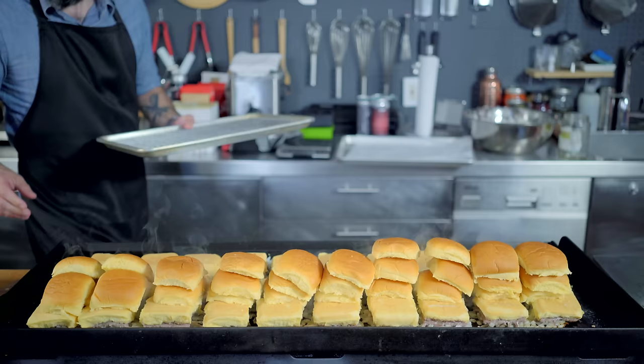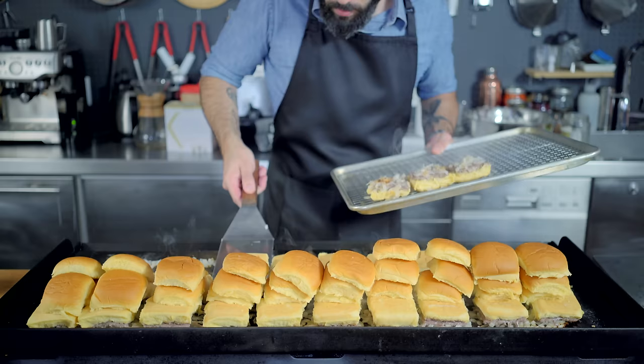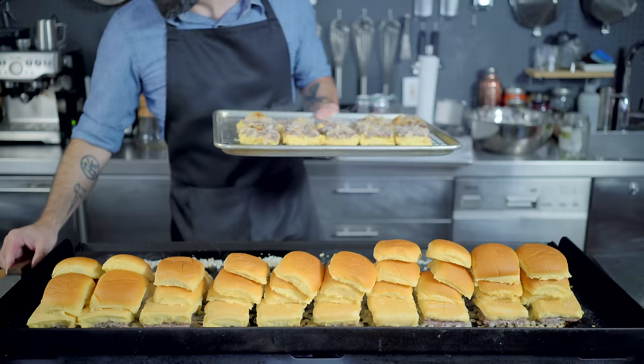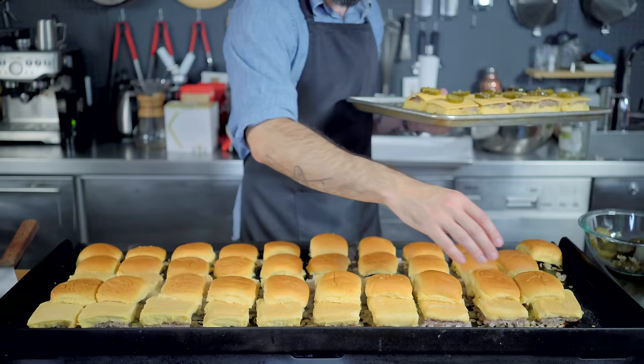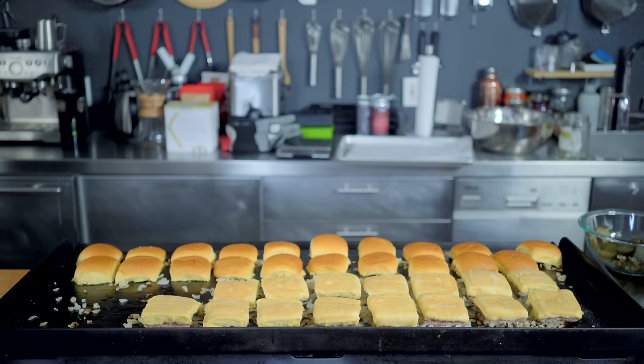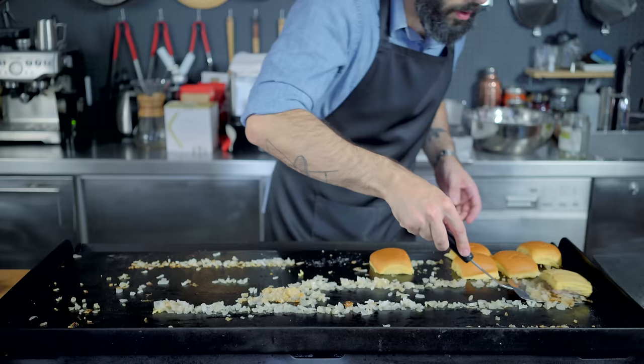Once the onions have picked up some nice color and the burgers are sufficiently gray, we're going to invert them onto a wire rack set in a rimmed baking sheet. I'm gonna do this in batches of 10 so the burgers don't cool down too quickly. I'm gonna hit each burger with a slice of American cheese and a single dill pickle chip, which I'm then going to finish with the top bun — the steamy heat of which should hopefully melt the cheese all on its own. As you can see, the burgers have shrunk perfectly to fit the size of the bun. Each patty is beautifully laden with browned onions, and the buns are nice and warm and squishy. So now I'm just gonna rinse and repeat with the remaining 20 patties, keeping the fully constructed patties in a low oven to keep them warm.